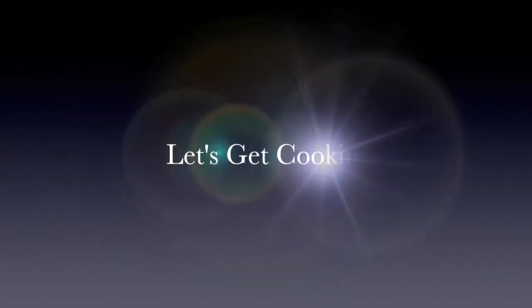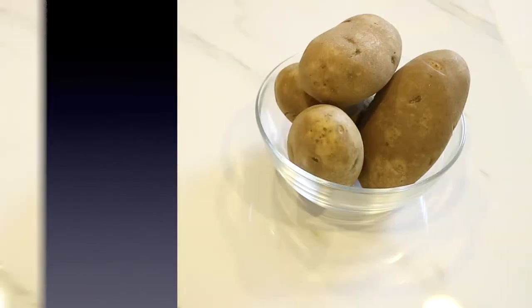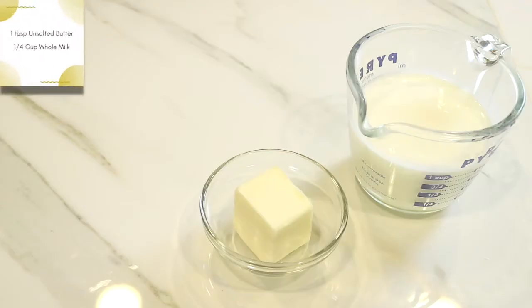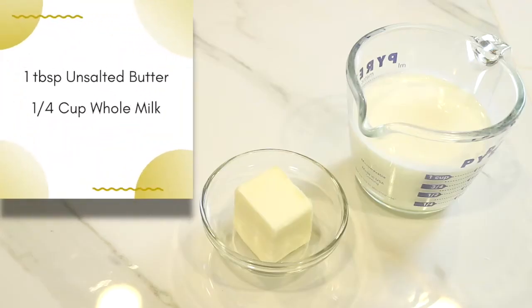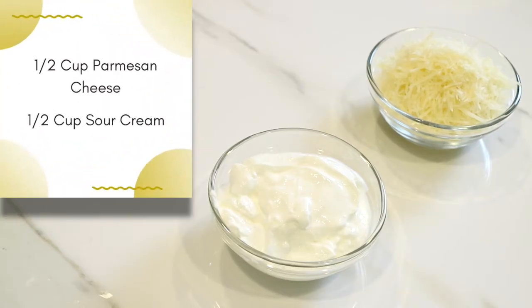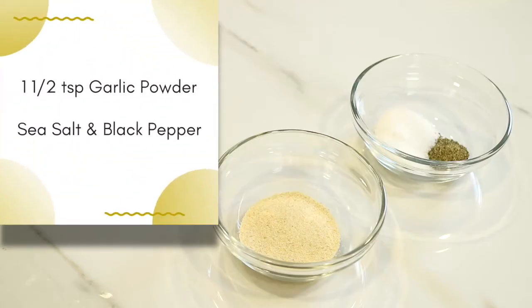First, I'm going to start out with between two and three pounds of russet potatoes. I'm going to add a tablespoon of unsalted butter and a fourth of a cup of whole milk. This time around I'm going to add a half a cup of parmesan cheese and a half a cup of sour cream, and I'm going to season it up with one and a half teaspoons of garlic powder, sea salt, and black pepper.